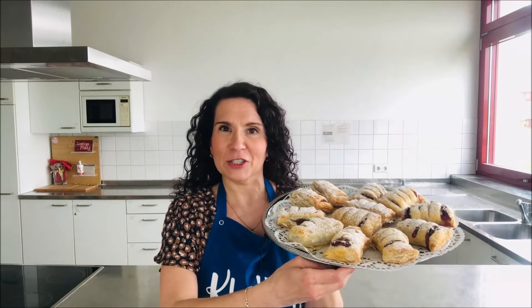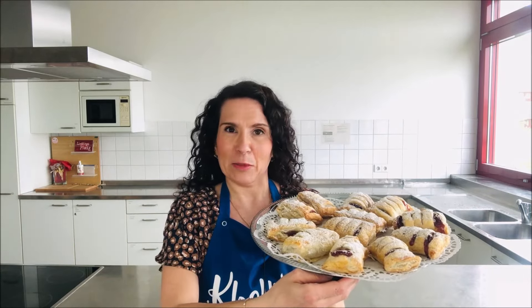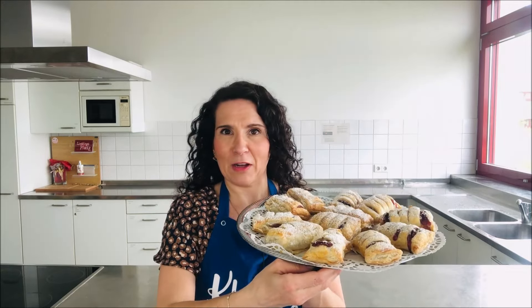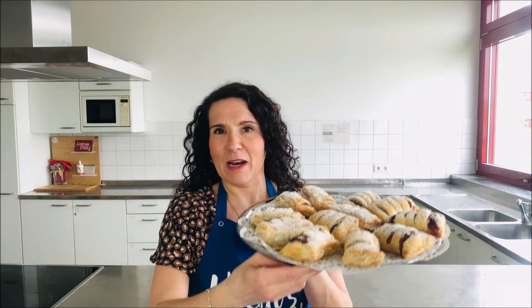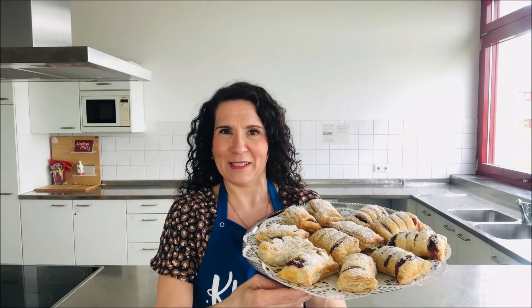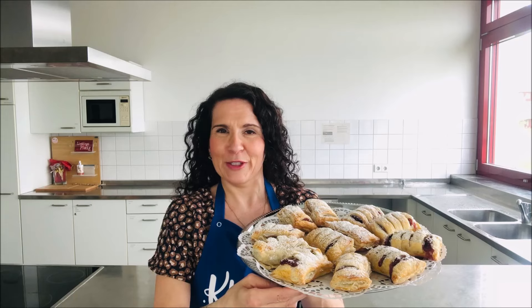Hallo und herzlich willkommen zur Kellys Backwelt. Schön, dass ihr wieder eingeschaltet habt. Heute gibt es für mich wieder ein schnelles Rezept, und zwar ein Blätterteigrezept. Ich möchte euch zeigen, wie ich diese Kirschtaschen aus Blätterteig gebacken habe. Es ist ein fertiger Blätterteig aus dem Tiefkühler, also mit einer ganz einfachen und selbstgemachten Kirschfüllung schnell gemacht. Und wenn ihr wissen wollt, wie ich die gemacht habe, bleibt einfach dabei. Viel Spaß beim Zuschauen und Ausprobieren.